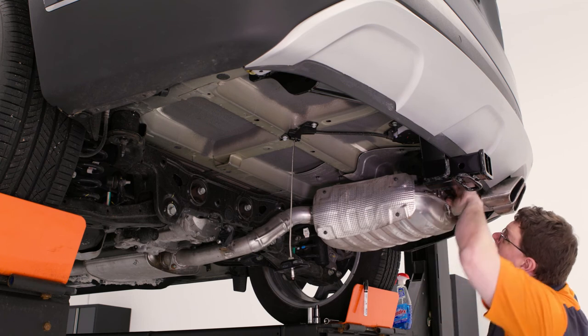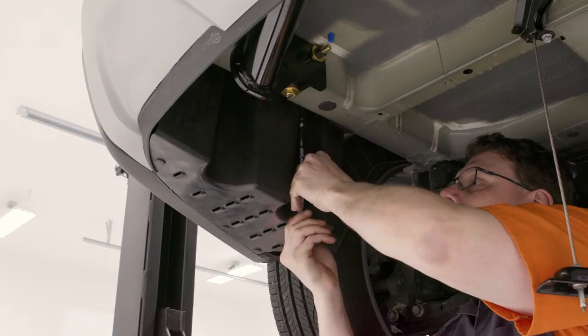Finish the install by reattaching the exhaust, the underbody panel, and raise the spare tire.